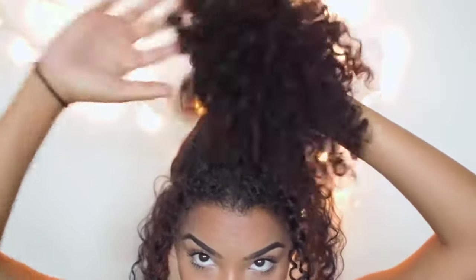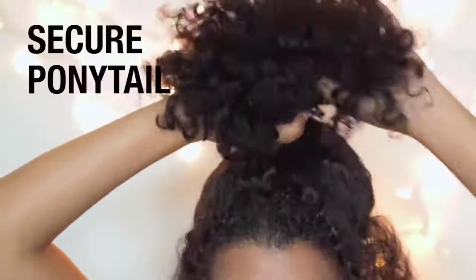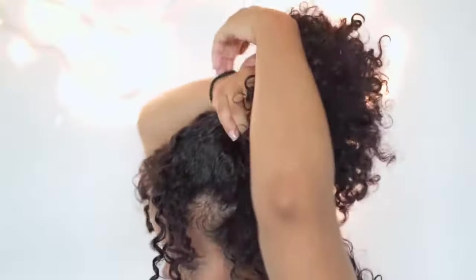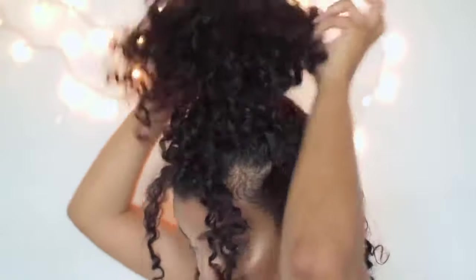Now that we've pulled all the pieces that we wanna have out, I'm gonna go ahead and secure the ponytail on top of my head, making sure again that it's really loose. I'm not even gonna wrap the ponytail holder around multiple times — I'm just gonna use one loop and that's it.